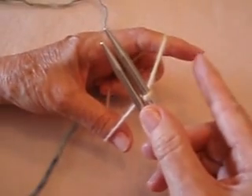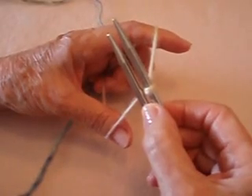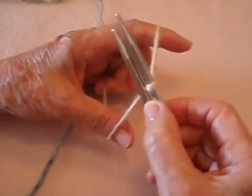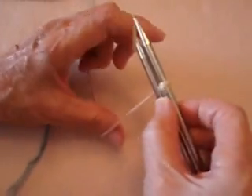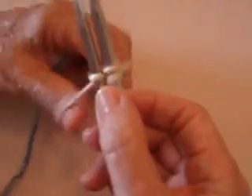After that, you're going to hold it just like you would for a long tail cast on. All you have to remember is your index finger is for the bottom needle and your thumb is for the top. We already have one on the top, so we're going to put one on the bottom. Index finger on the bottom — go around the top, and the bottom, and the top.